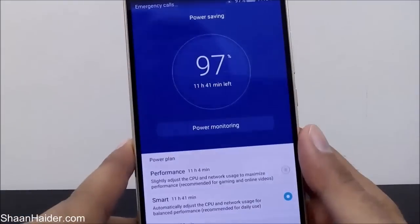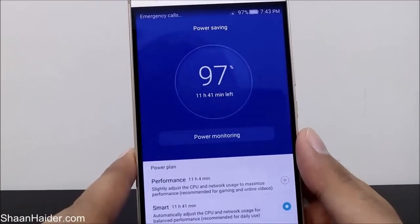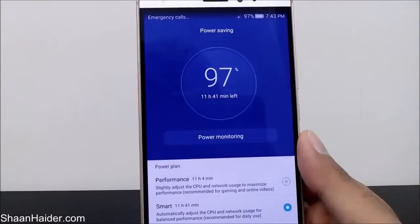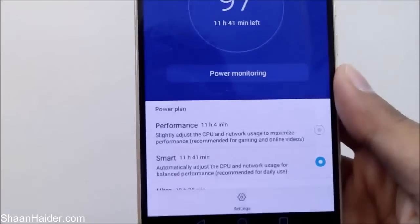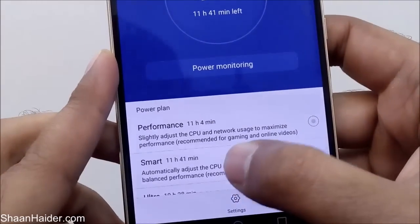Once you are under the power saving option, you can see it is showing 97% battery life with just 11 hours 41 minutes left, so you can get the idea that the battery performance of our Huawei Mate S is not great. Here are the power plans available for you.